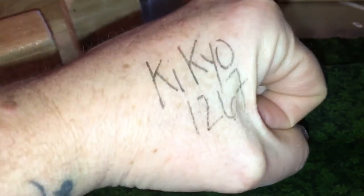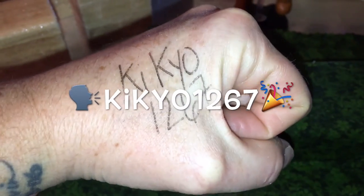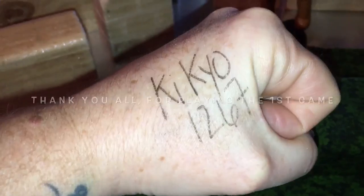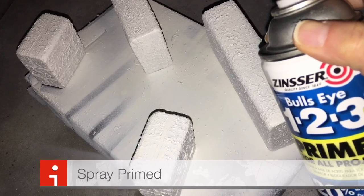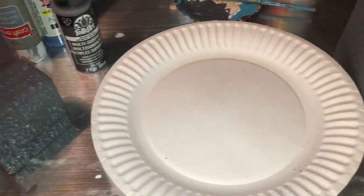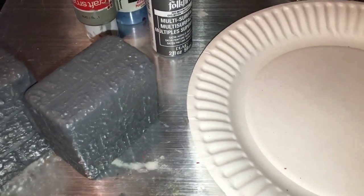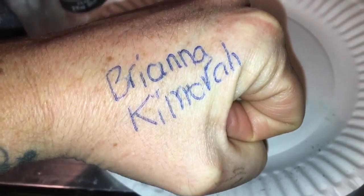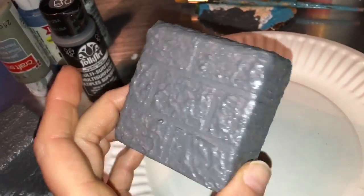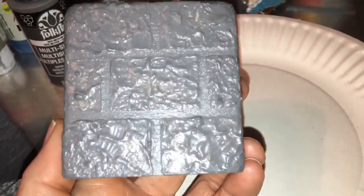A shout out to kikio1267 — I think I got one more to catch up for that. Priming is done and the first coat of color is done — my base coat. A quick shout out to Brianna Kimura, thank you very much for jumping in on the first.